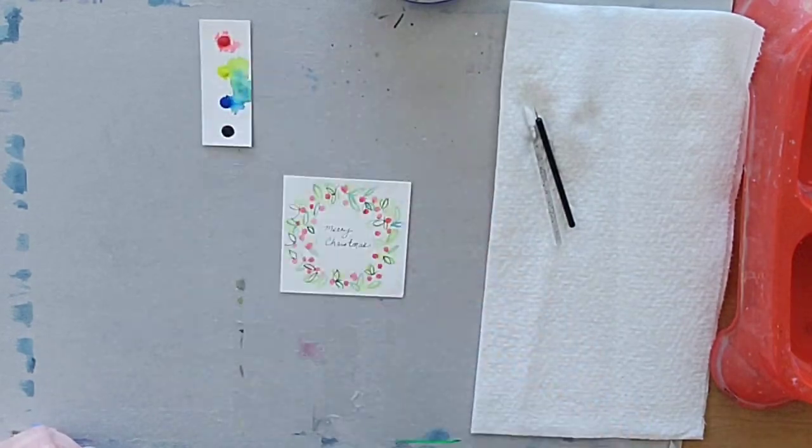Now set your watercolors aside so they can dry. Thanks so much for following along — I hope that you had fun creating one of these tutorials with me. Please reach out if you have any other questions. I do post a lot on social media, including TikTok, if you want to see more mini tutorials. If there's something else you'd like to see, definitely let me know in the comments below. Thank you so much for watching — I hope you have a wonderful day and just keep on being creative. Have a great day, bye!